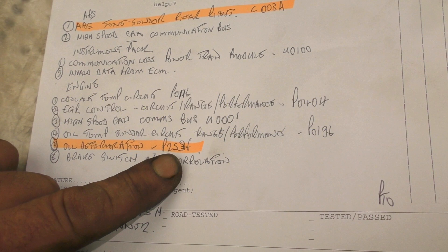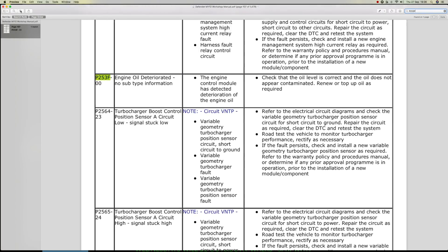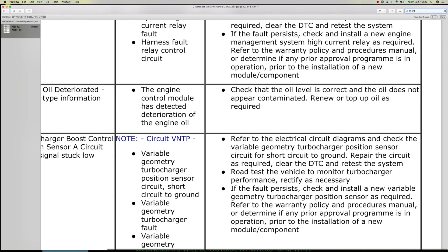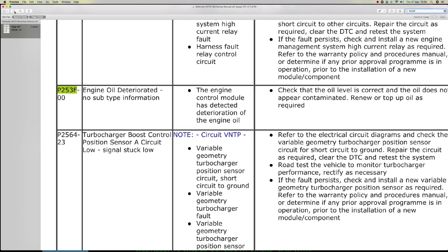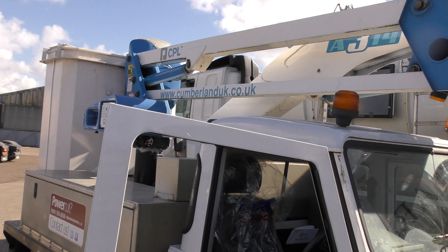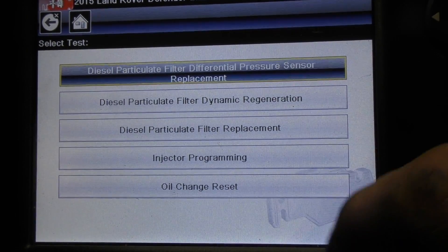We'll have a look at oil deterioration, P253F. Looking at the Puma 2.2 manual, which you can find on the internet, this gives you a whole range of DTCs and the codes. Oil engine deterioration: the engine module has detected deterioration in the engine oil. Check the oil level is correct or does not appear contaminated, renew or top up as required. It would be expected that a vehicle like this that does a lot of work standing with the PTO running while it's working will have oil deterioration and also DPF problems, so it's something to keep in mind.